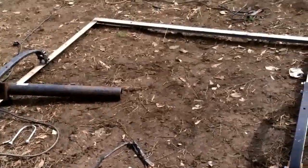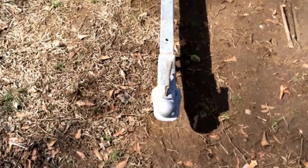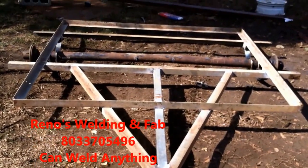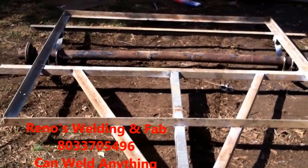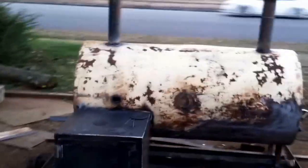Next, I go ahead and weld the trailer up. I still have the top part to weld up, but the bottom is welded up and the axle is welded together. Everything is square and flush.